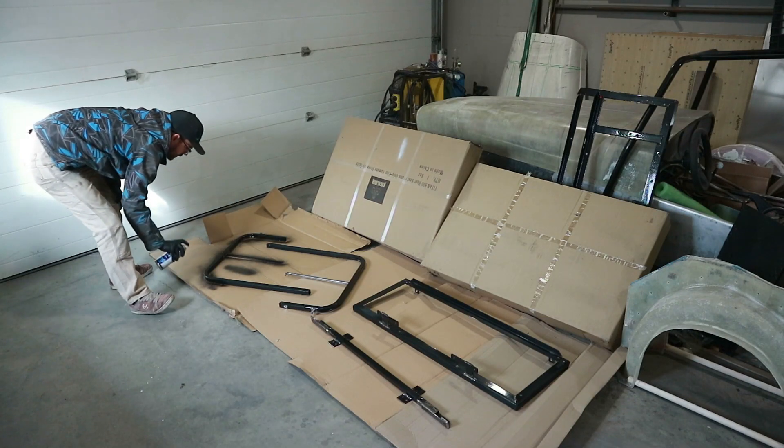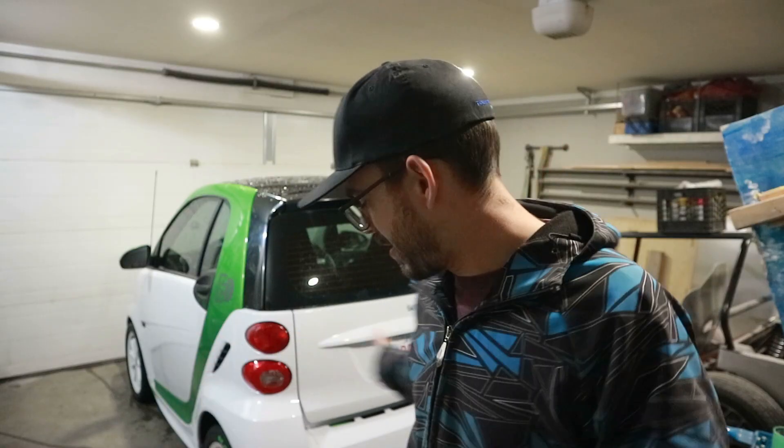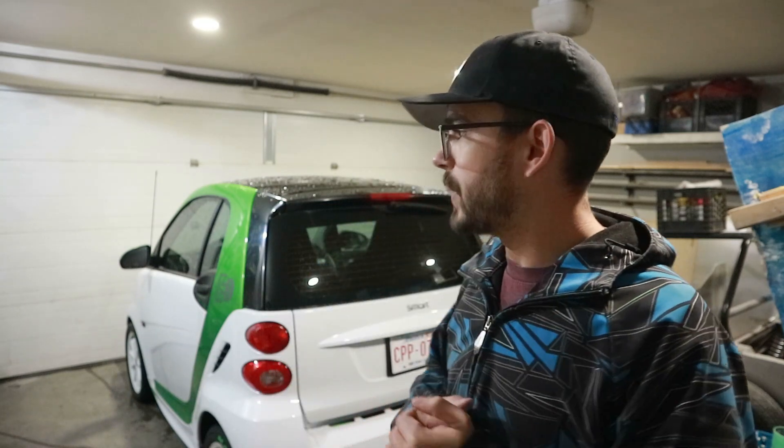So all the fabrication is done. We gave it a quick lick of paint, and I took the car to get washed — and then it snowed six inches last night. Now I'm dealing with a wet garage, but we're ready to start reassembly. We'll whip that together and then touch base back with you guys.